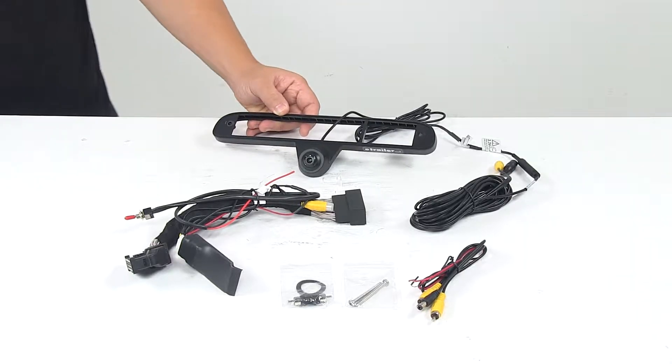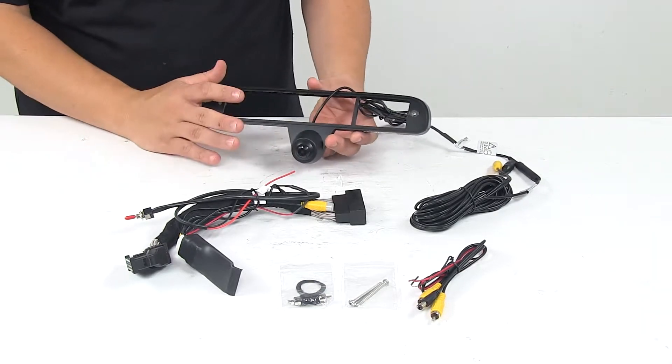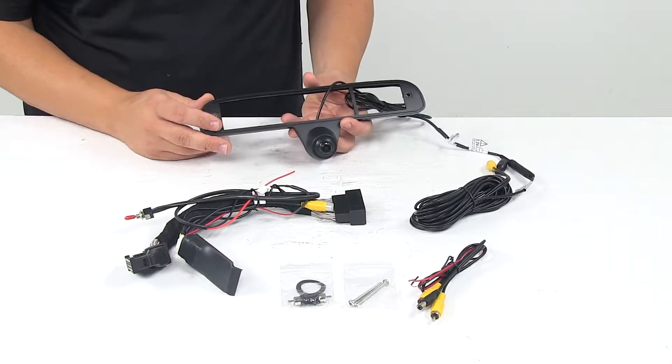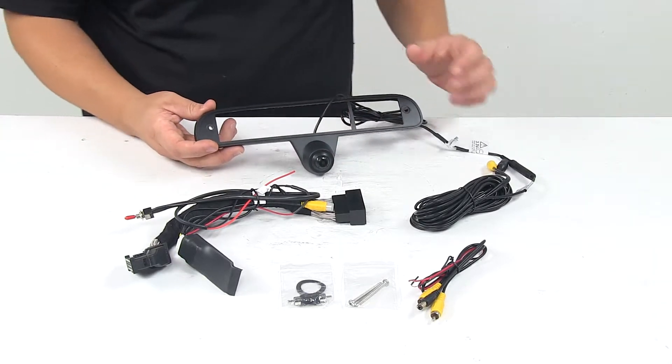Today we're taking a look at the truck bed cargo camera for the eight inch factory monitors. This is designed to fit certain years of the Ford F250, F350, and F450 trucks. To ensure or double check that this is a fit for your vehicle, you can use the vehicle fit guide at eTrailer.com.